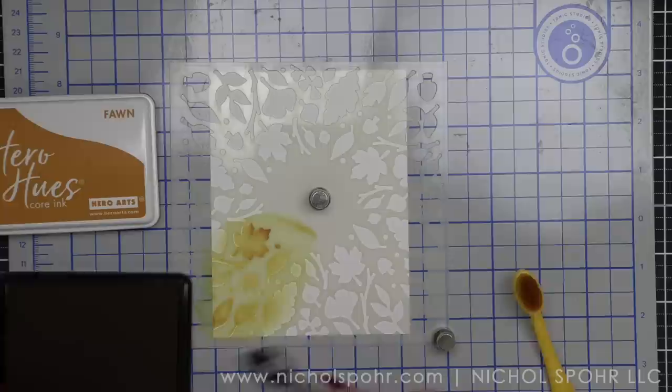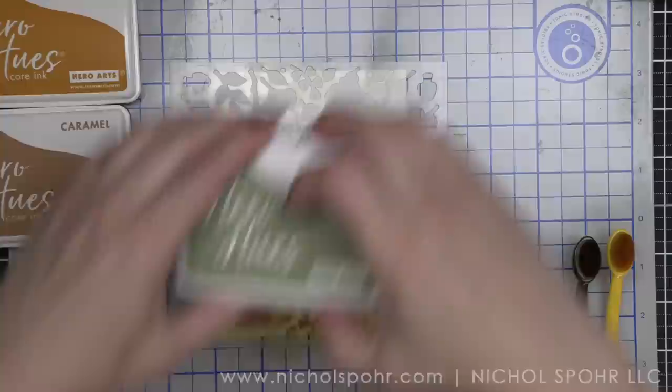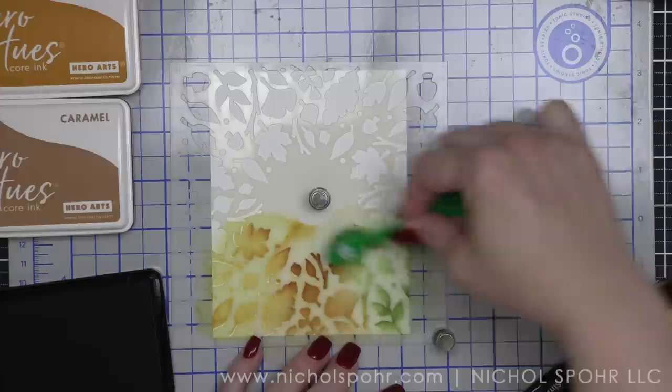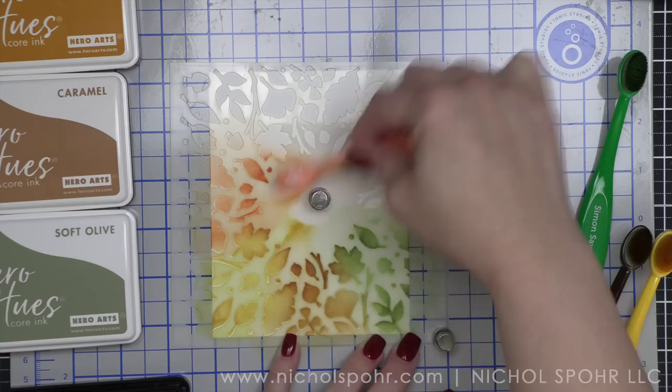I am using this beautiful new leaf circle stencil. I absolutely love when Hero Arts does circle-type stencils — the butterfly one and the snowflake one are favorites, and this fall leaf one is going to be one of my favorites too. I have layered this over a four-and-a-quarter by five-and-a-half inch panel of smooth white cardstock, using edge to edge. I'm using all Hero Arts inks — fawn, caramel, soft olive, and pumpkin — and all ink colors are listed below.